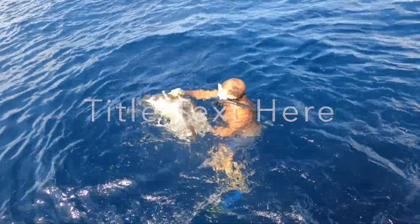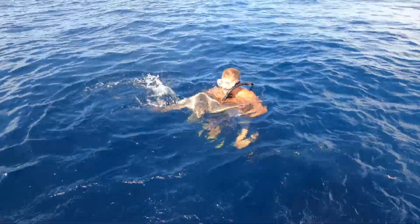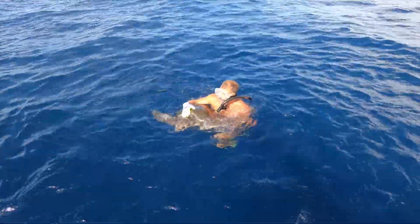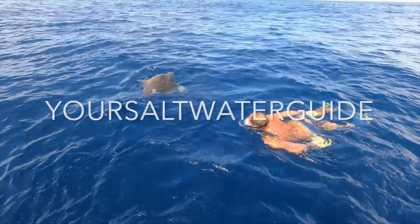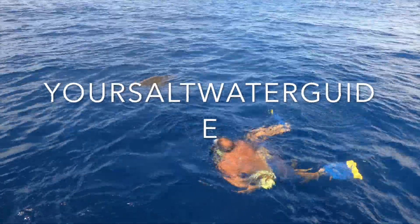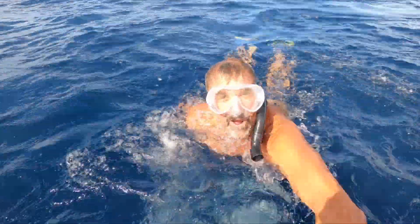Make sure everything is good, the turtle's okay — get a good picture saving the turtle — and we're just gonna let him go. The turtle's gonna be fine, there he goes. Jimmy's convinced the turtle's fine, but wait — let's get the camera and get some underwater video of this guy. So Jimmy swims back to the boat, grabs a GoPro, and jumps back in the water.